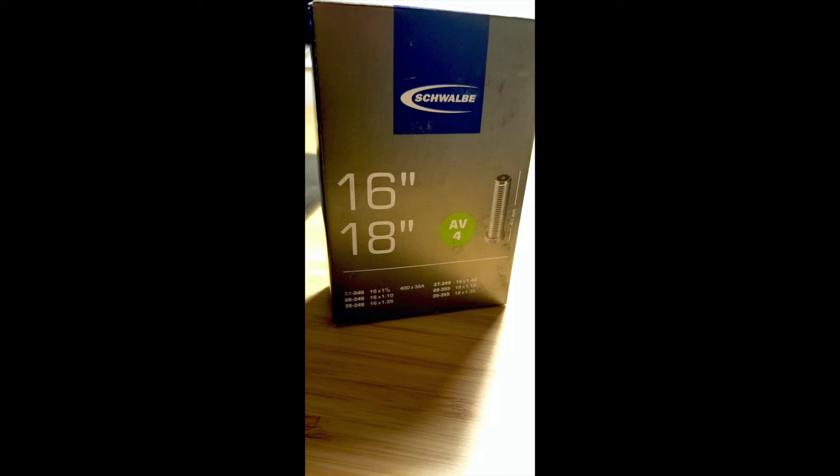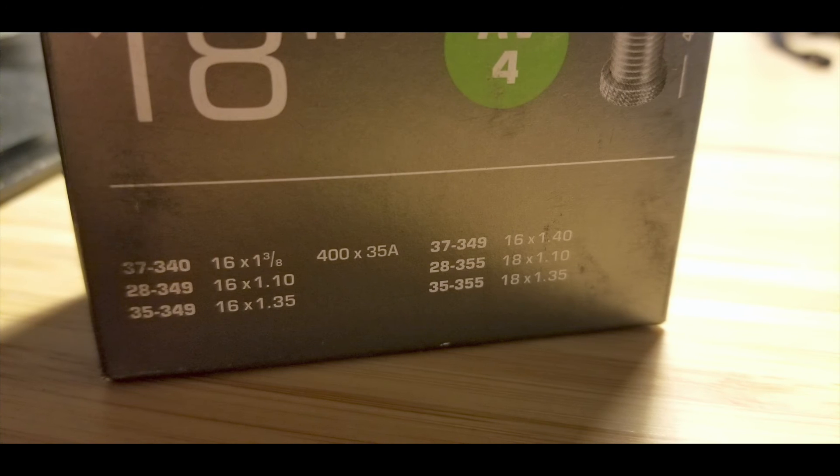Here I'm showing the original Schwalbe Marathon tire I have installed — as you can see it's almost the same size, the difference is only five millimeters across: 35 instead of 40. I did not buy a matching inner tube for the new tire; I'm going to try to install it using an existing Schwalbe inner tube rated at 37 millimeters. The difference is only three millimeters between 37 and 40, so I think it's going to work. If not, I'll buy a fitting inner tube.